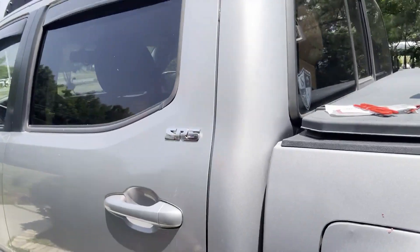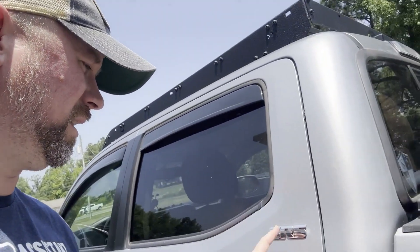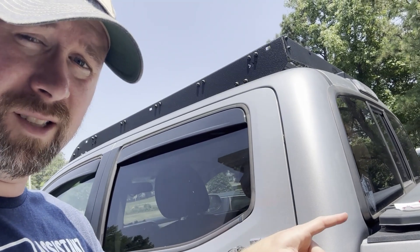A badge. Okay, so there we go. Now what I have to do is — apparently that's a direct replacement badge — so I've got to take this off and put that on instead.